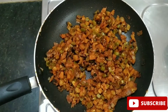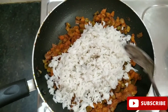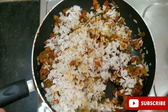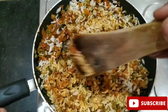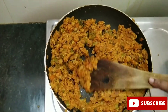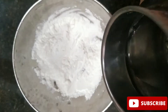Let's make a good mixture. Now let's fry it with some masala. Mix it and fry. When we fry, check how hot it is.